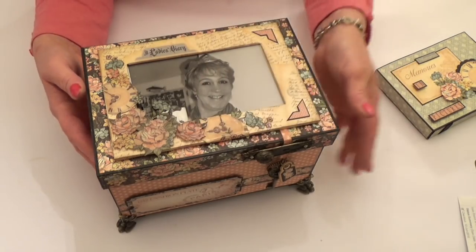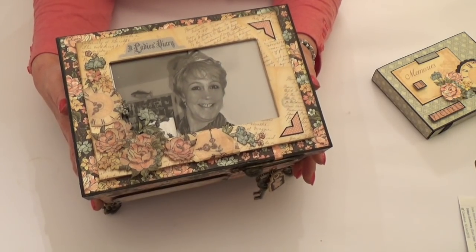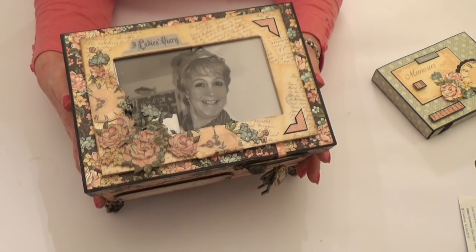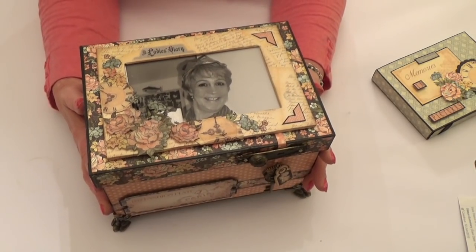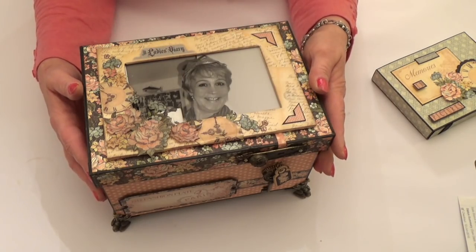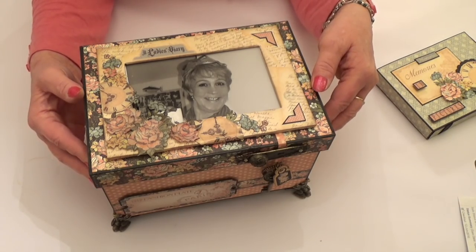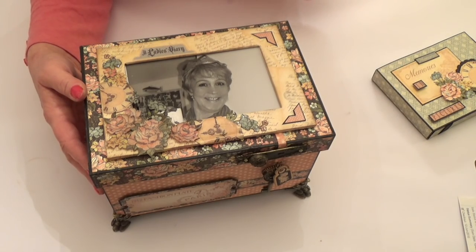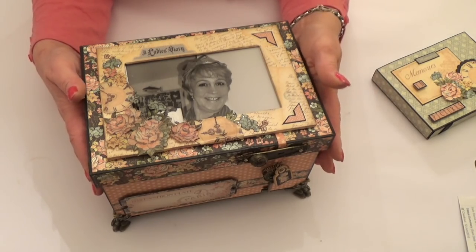I've done a lot of fussy cutting on the top and I've put Glossy Accents on top of the elements just to make them a bit thicker, but also after a while it starts to crack and I really like that aged look. We've got a couple of photo corners going on here, a sticker, and then the flowers are raised up on foam pads. Of course the photo is interchangeable — I've just lost loads of photos on my laptop and some of them I should have had in hard copy, so that was the inspiration behind the project.